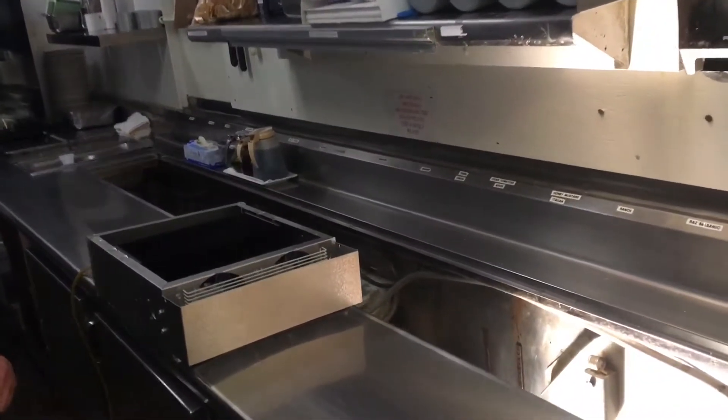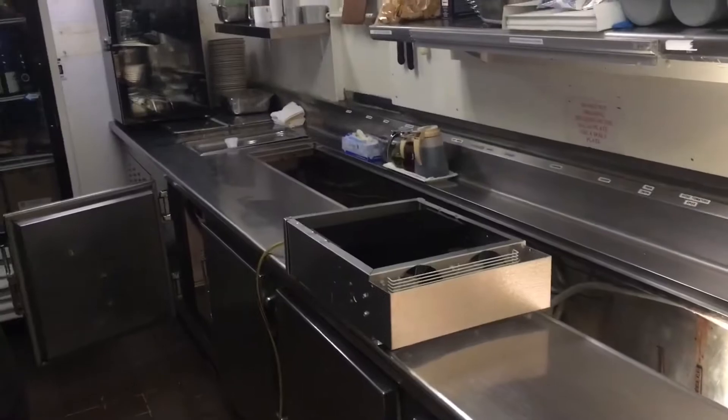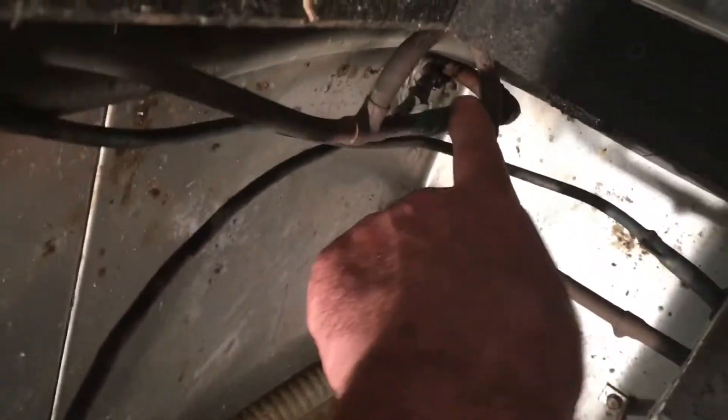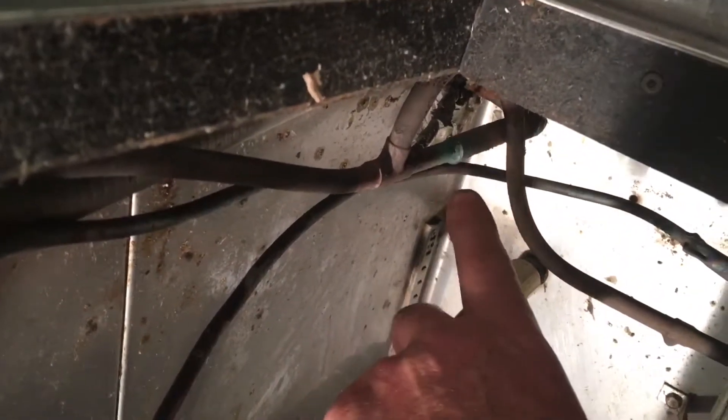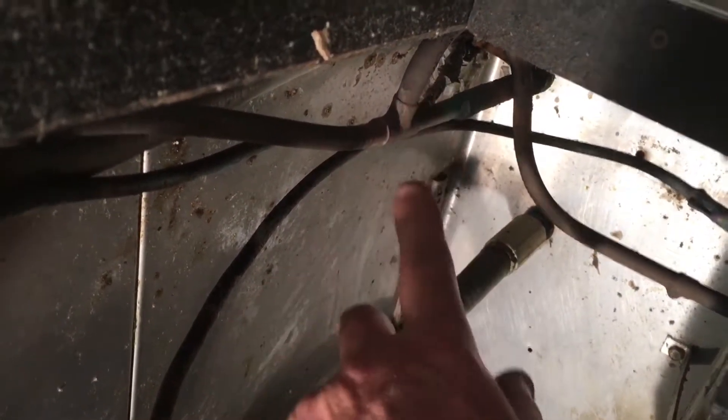We're working on a 12-foot salad line tonight. The major problem here is about piping done wrong. There are three evaporators at 1700 BTUs each with a half-inch suction line — but they necked it down right here to three-eighths, then put two three-eighths into three-eighths. That's the problem.